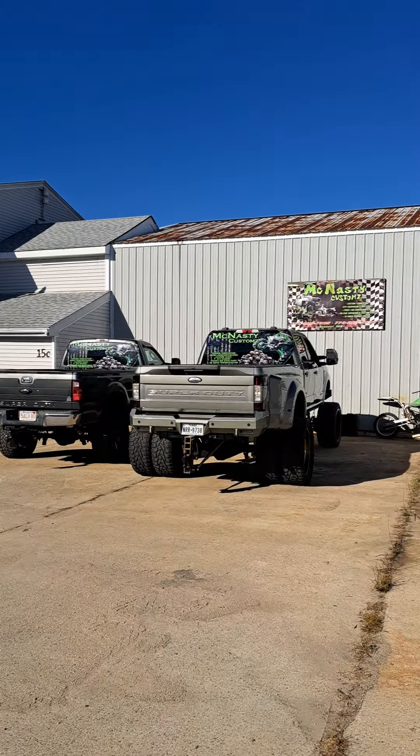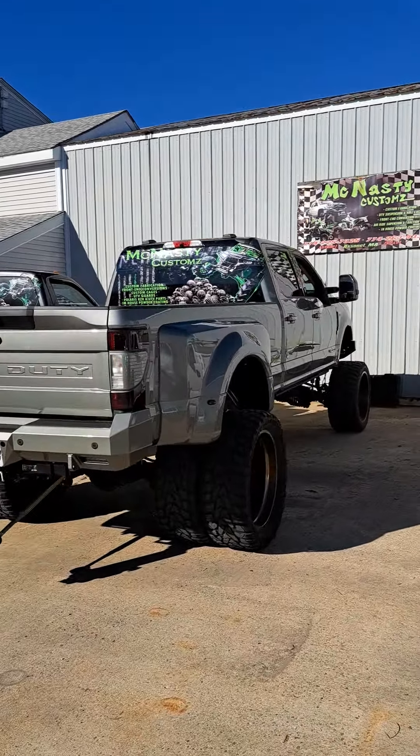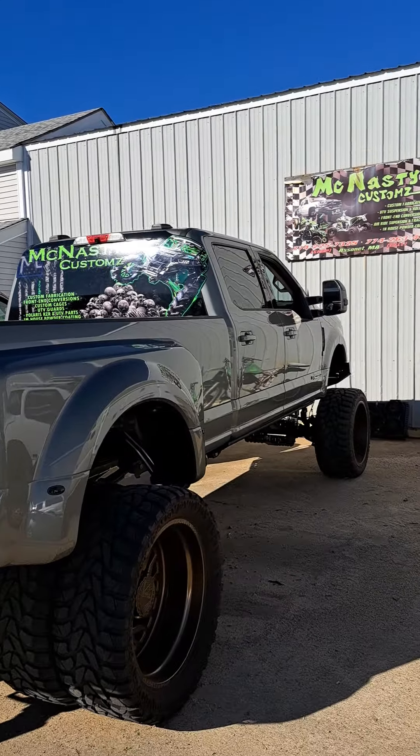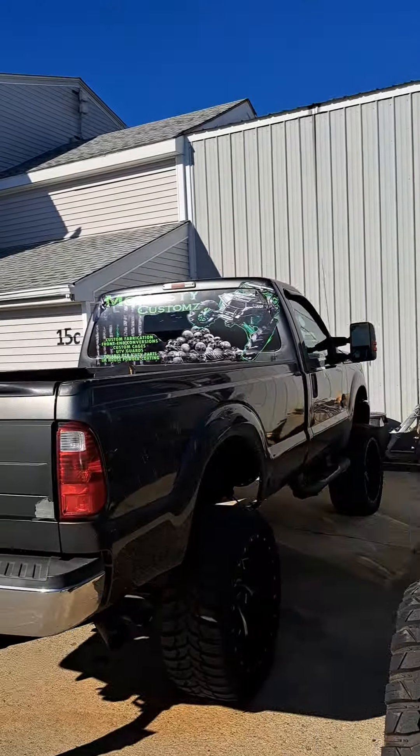I'm walking back over to my shop to show you guys real quick what I was working on today. I just lit up the back window on my new Super Duty that I just picked up, which I'll be doing a video real soon on, and my daily.